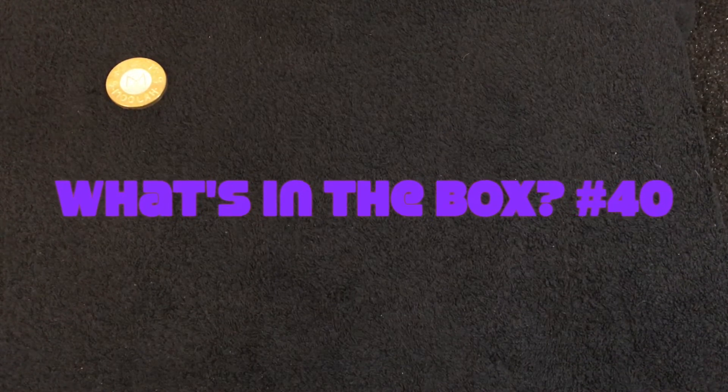Hello everybody, welcome back to the channel. Today we've got another What's in the Box, and this is part 40 of the series. I'm going to ask you to cast your minds back to late January, early February — What's in the Box numbers 9 and 12. In number 9 I asked how you stored your coins and what I was planning to do with mine, and I got some very nice responses.